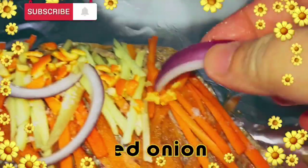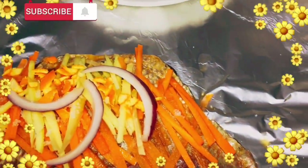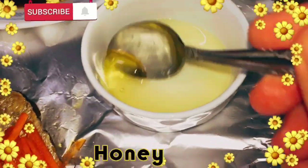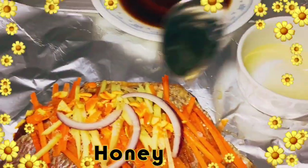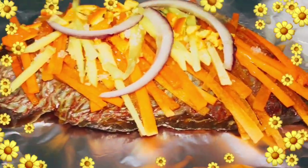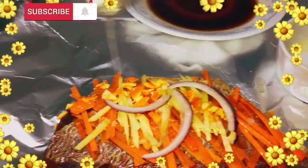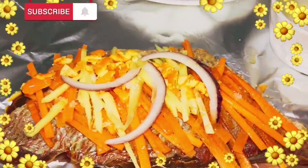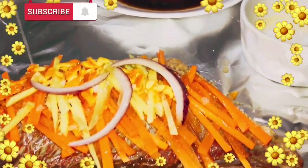Onion. Kahit ilang pirasa po pwede po ilagay ninyo. Ganyan lang para hindi naman masyadong marami yung toppings natin para sa kamushi fish natin. Lagyan natin ng honey — my favorite. Gayon na pong bahala rin po kung gaano karami ang honey na ilalagay ninyo. Konti lang para dagdag-tamis lang po sa fish natin.